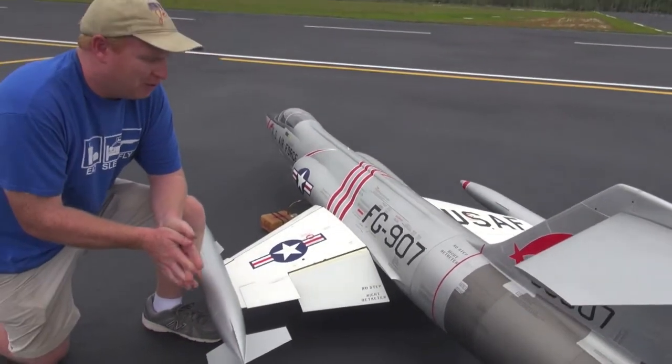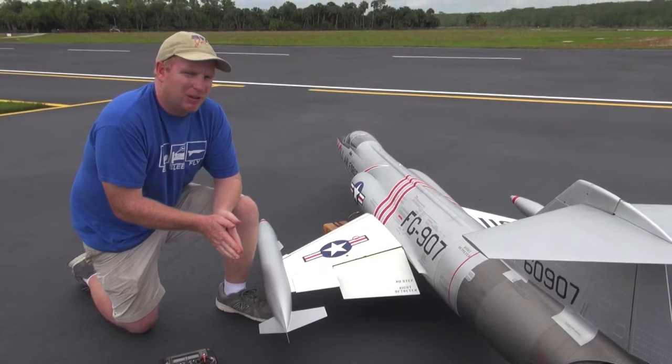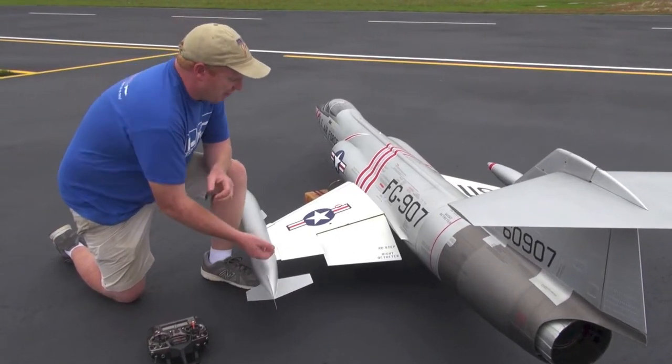Recently, this past weekend, I was flying the F-104 and had a similar thing happen, but it was opposite. I was putting the flaps back up and one of them did not go back up — it stayed down. So I want to show what happened here.